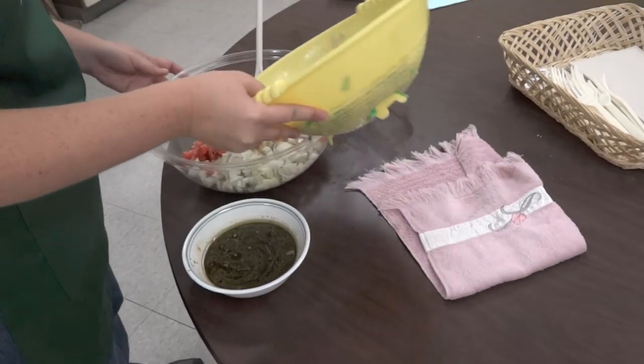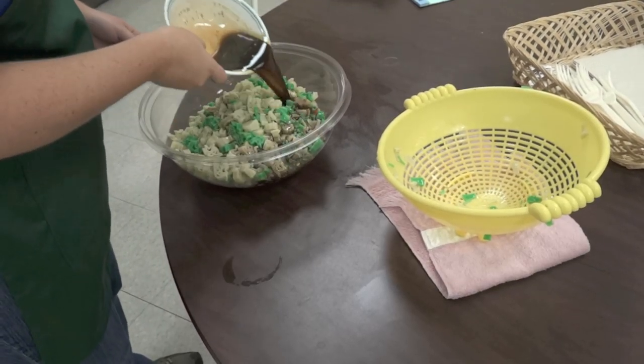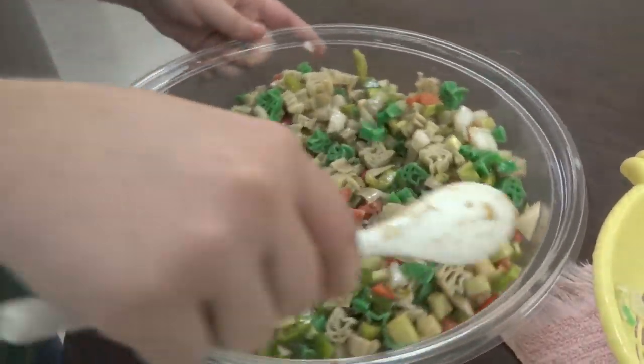Toss vegetables, pasta, and dressing together. Stir gently to avoid breaking the pasta shapes, and refrigerate. This is easy to make a day ahead. Just toss again before serving at your tailgate or picnic.